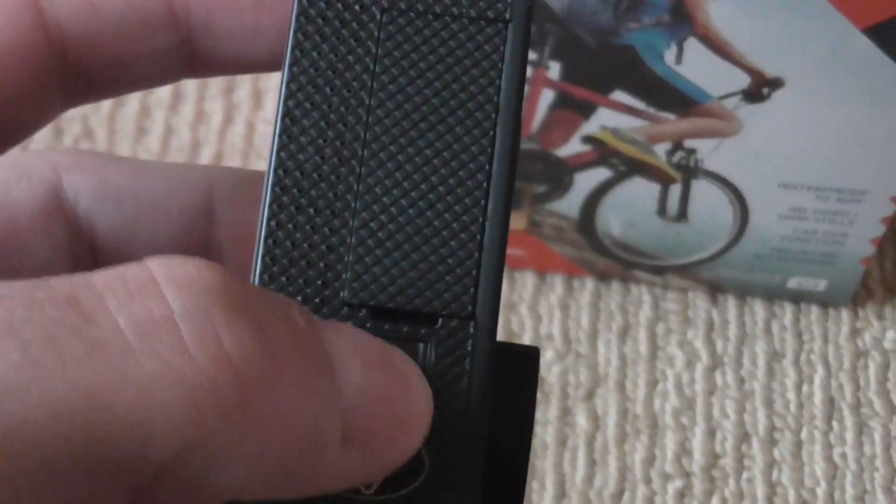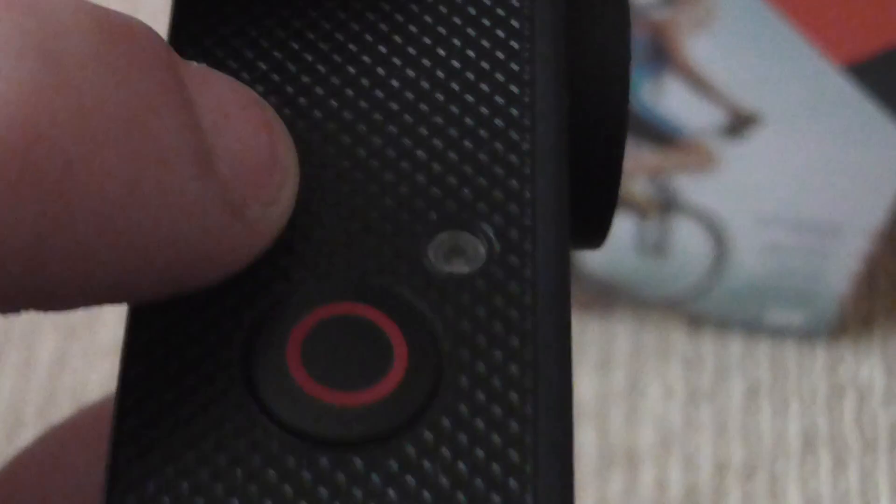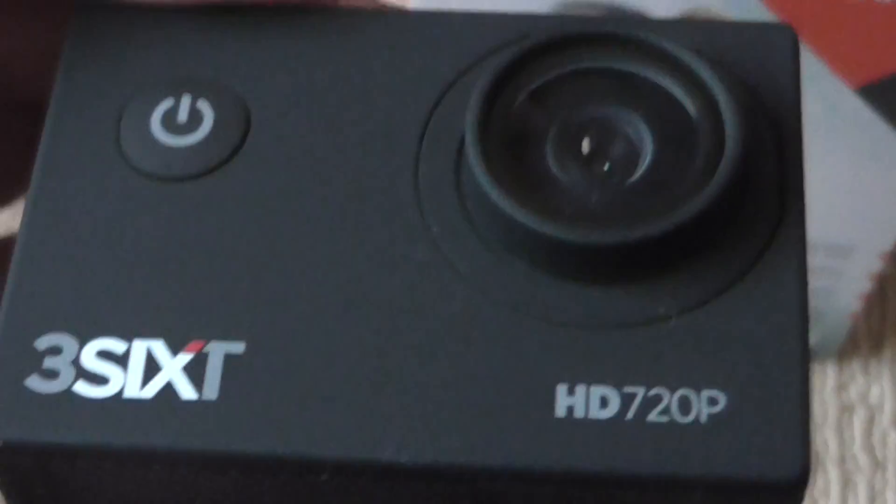And there's where your battery would be in there. I'm not sure where the microphone hole is. This could also be used as the microphone slot as well, as I'm not seeing any other places for the microphone.